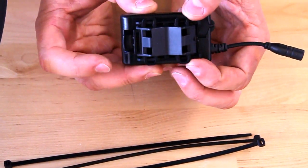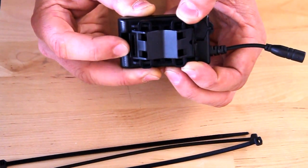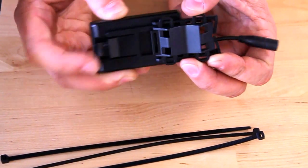To release the battery, you actually need to shift it forward and then squeeze the tab. That will allow it to be released, and then you just slide it right back out.